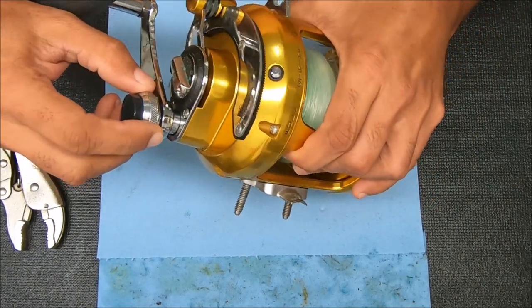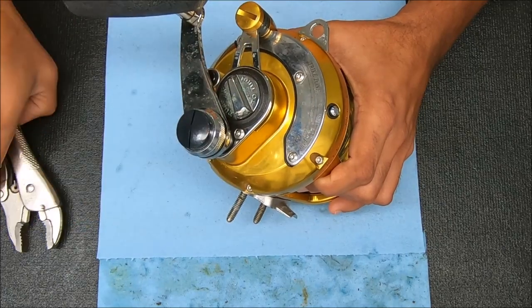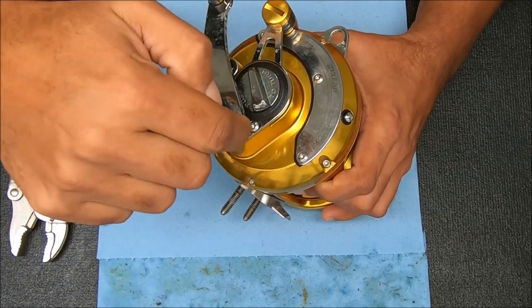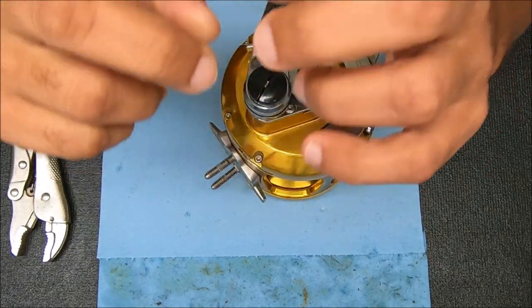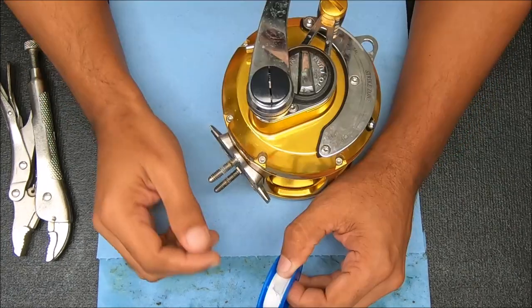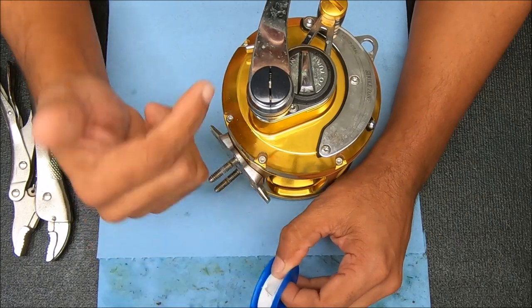First thing we need to do is remove this cap, and we can't just take our finger and twist it off, or use a vice grip to take it off either, because there's something under there that we have to be careful for. It's a little shaft that has two little points on the end of it. If you use just this without using any leverage on the bottom, you could damage the tines under there and then make that unusable, having to replace that as well.